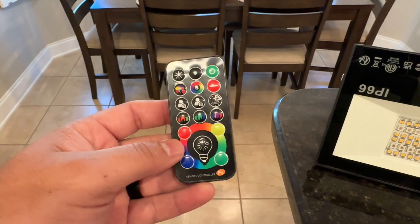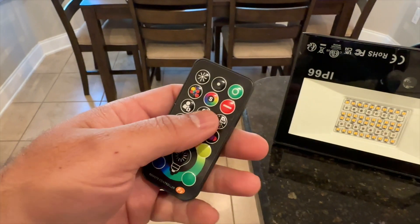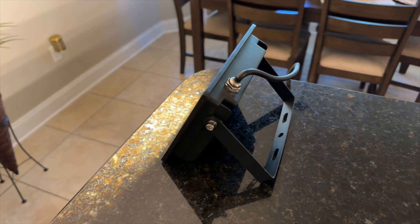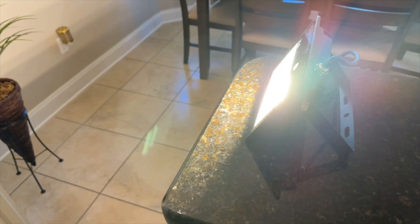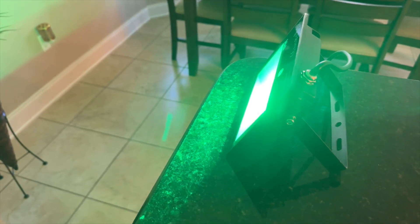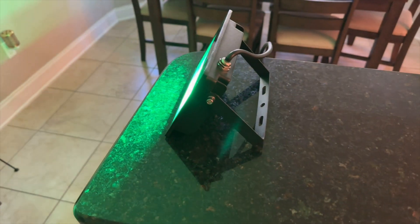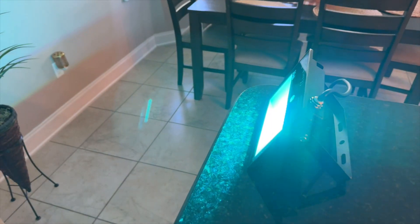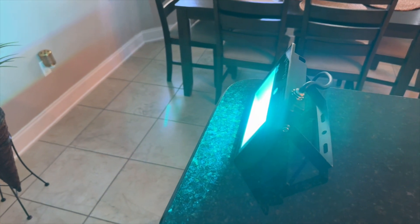We're going to turn it on real quick so you can see it. I'm just going to show you the light from this side so I don't blind you, but you can kind of see it there. You can see the different modes — I'm doing the green light here, which I use a lot in my studio. We also have blue light right there as you can see.